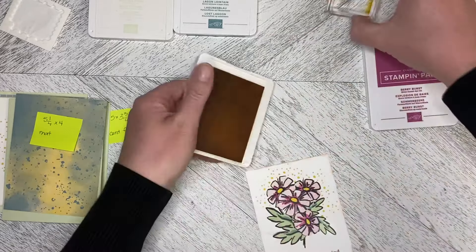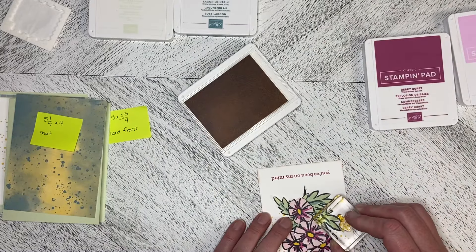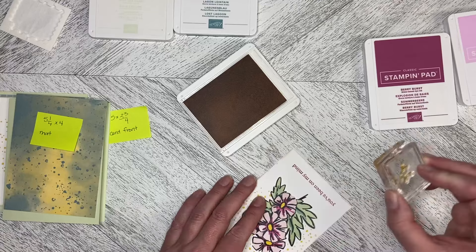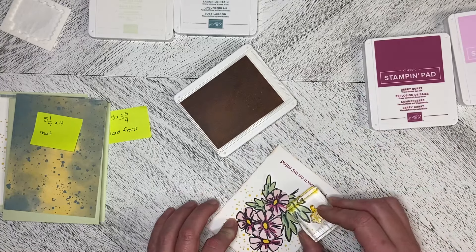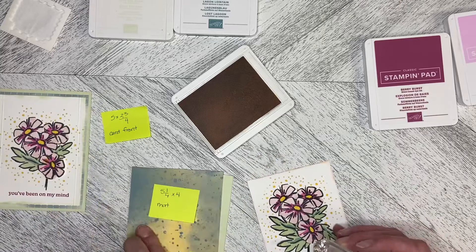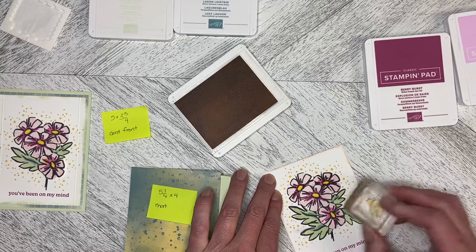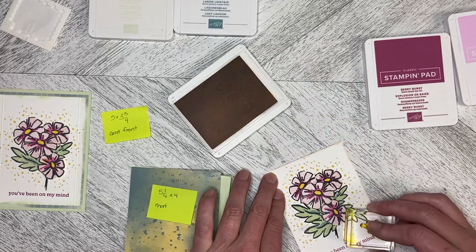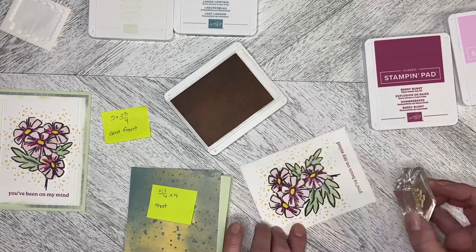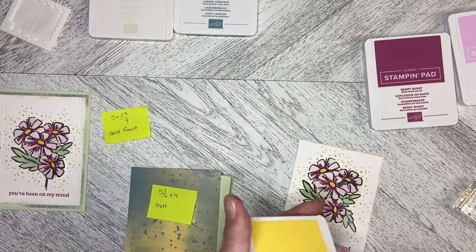Now I'm going to come back in and finish off with my scatter dots. If somebody has a better name for these, please tell me in the comments what you call them — I just call them scatter dots. Just tuck that up like that, a bit more around here. You can put as many or as few as you want. I just wanted to fill in some of the space and kind of fill in that background a little bit.